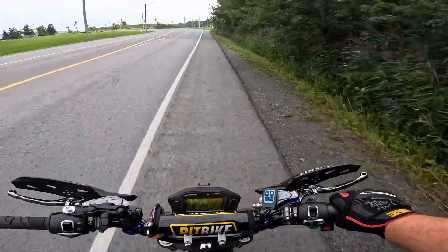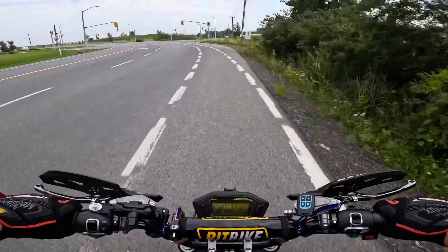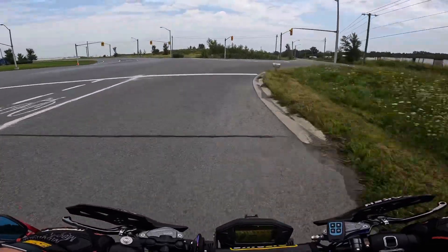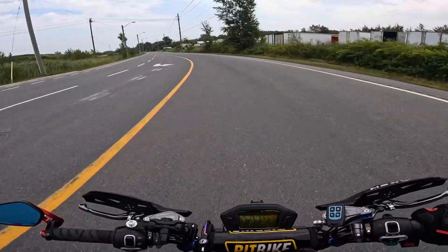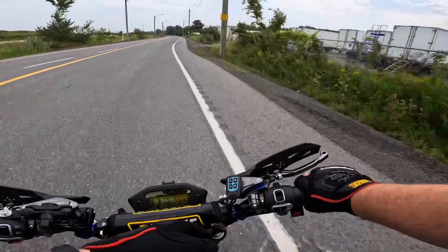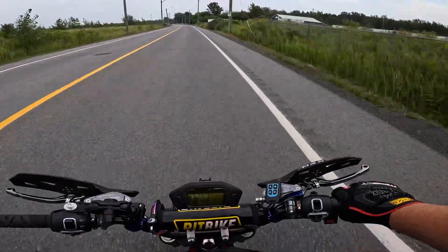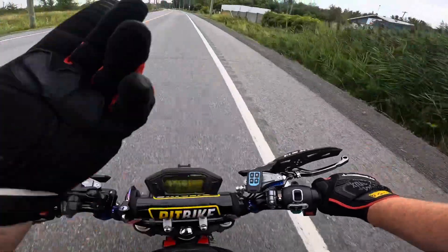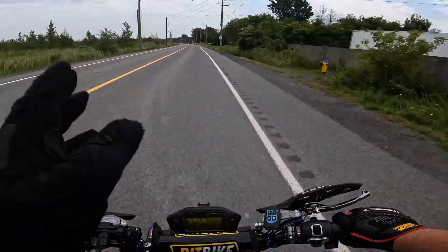I took my strobe light fob and used 3M velcro strips — I had a whole bunch from another project. I cut it in half, put it on my brake reservoir, and tethered the fob with some paracord, stuck it there, and it's literally right here. I can just turn it on and play with my settings, but I already have it on the setting I want so all I gotta do is turn it on and off.